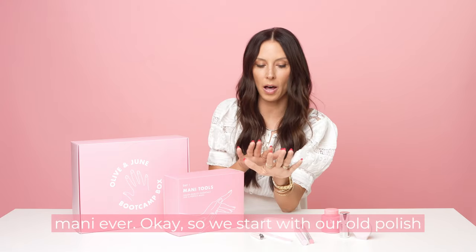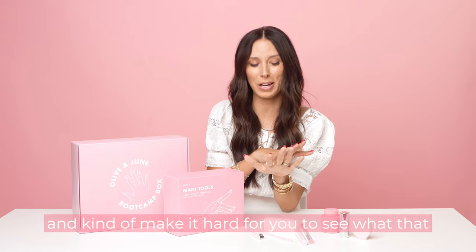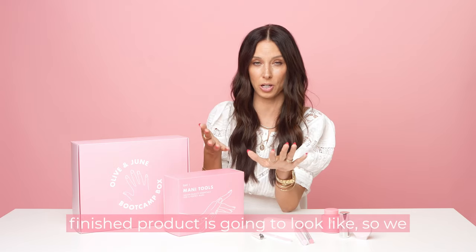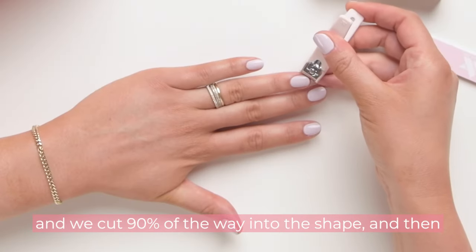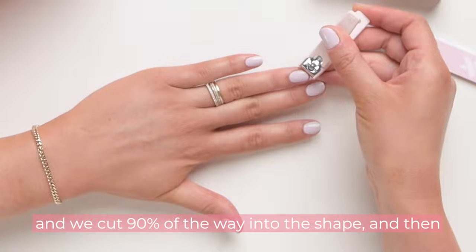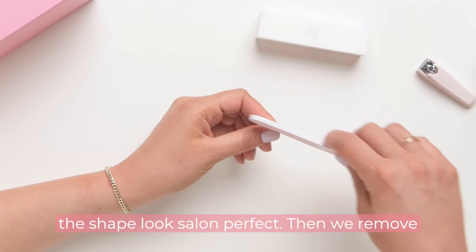So we start with our old polish on. The whites of our nails can be uneven and make it hard to see what the finished product is going to look like, so we shape with our old polish on. We use our clipper and cut 90% of the way into the shape, then use our file to get that last 10% and make the shape look salon perfect.